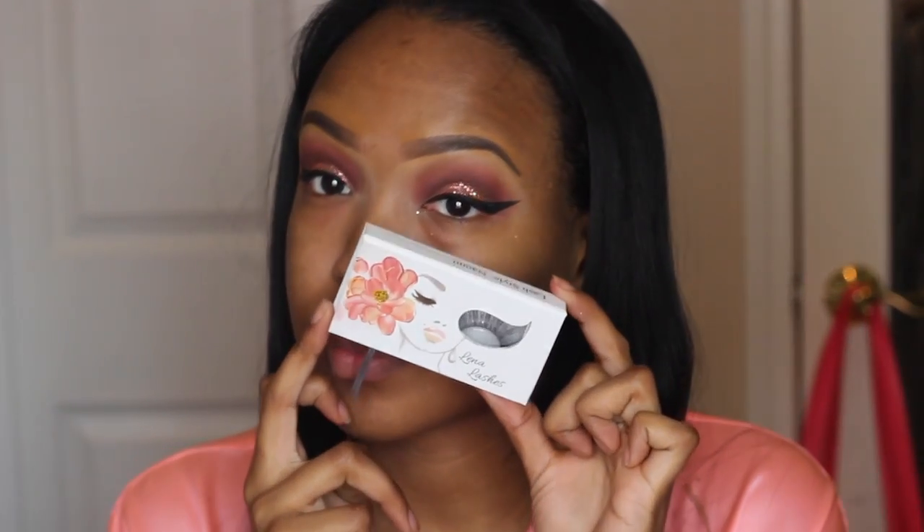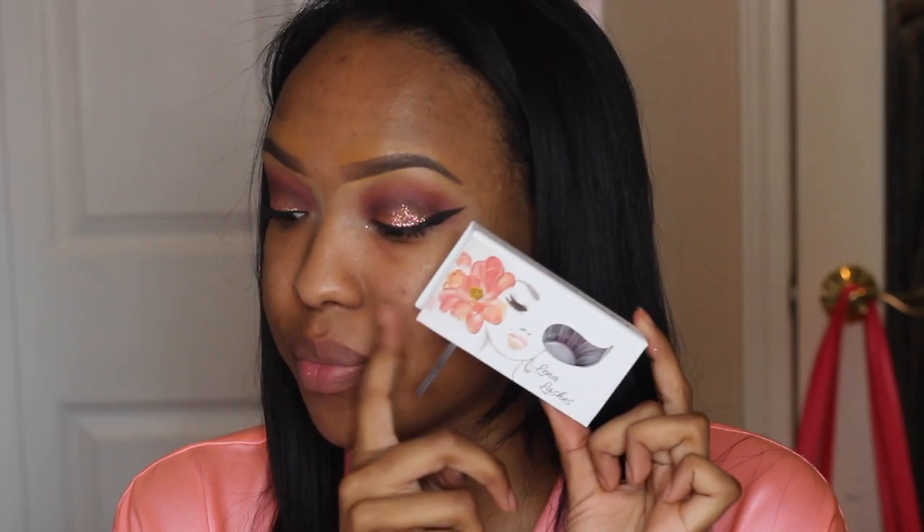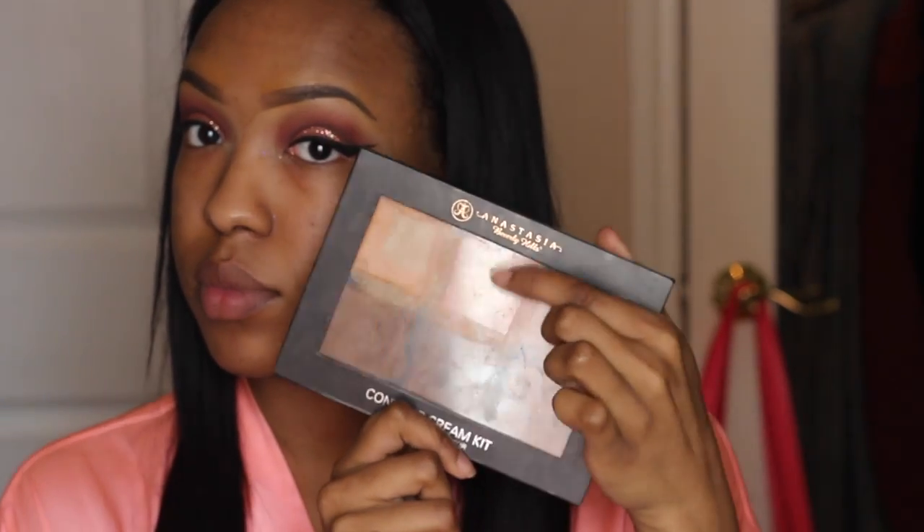Next I'm using my L'Oreal Telescopic mascara in Carbon Black — mine's extremely dry but I'm only using this because I'm putting on lashes, so I'm not really worried about it. I love this mascara when it's fresh though. Next I'm using Lena lashes in the style Naomi. These lashes are so pretty — I really like how they're spaced out, which is one of my favorite styles. It looks really pretty with this look because it doesn't cover too much of the eyeshadow so you can still see the glitter peeking through. Before I put on the lashes I applied some glue and let them dry, and while that's drying I use my Anastasia Beverly Hills cream contour kit using the orange shade to cover up some hyperpigmentation marks so they don't peek through my foundation.